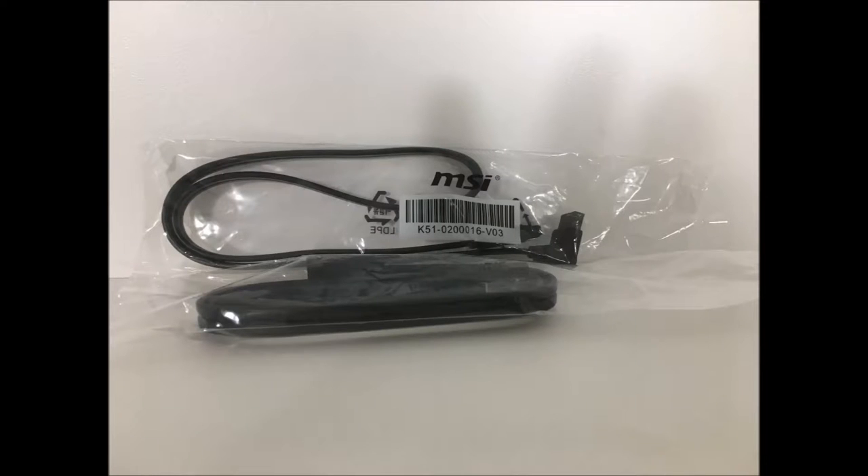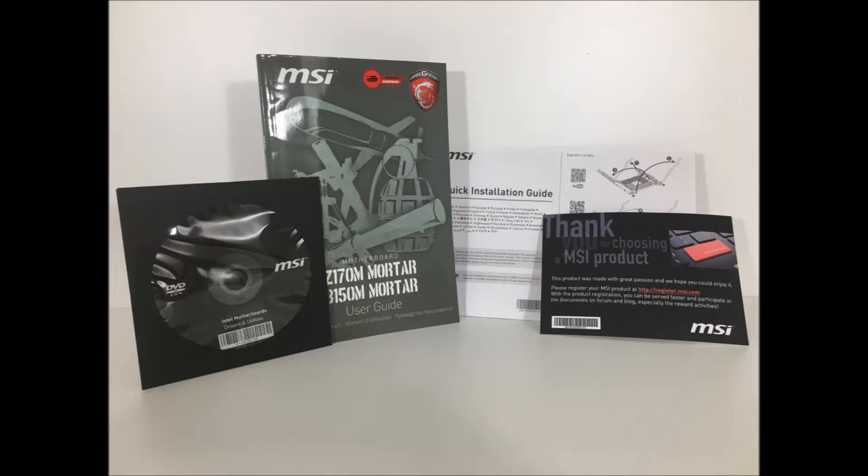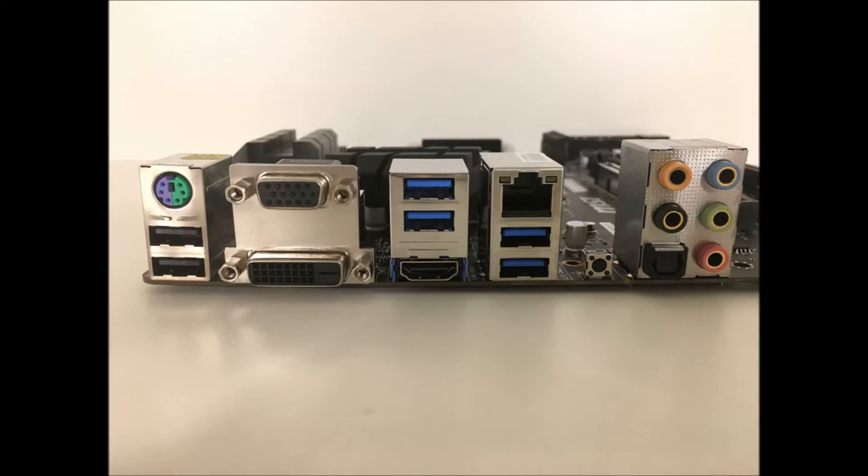Here are the SATA cables - I just didn't even take them out of the bag because they're not that important. Next is the IO shield - it kinda labels all the ports out for you guys. I couldn't really show you that in the video because my head was in the way again. Next is all the instruction manuals and stuff like that, with the DVD. I still don't know what's on that DVD - I think I knew but I forgot. Next are some pictures of the motherboard. Here's the IO, going from left to right.